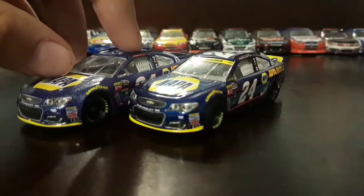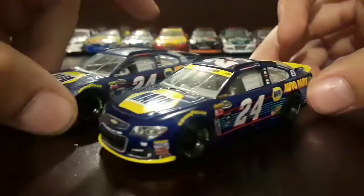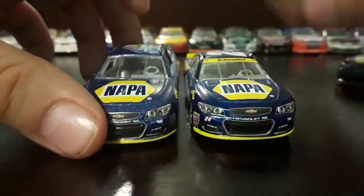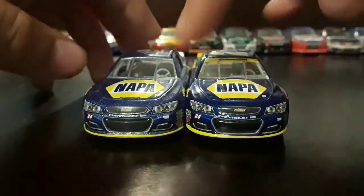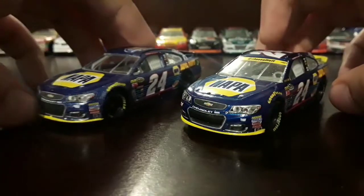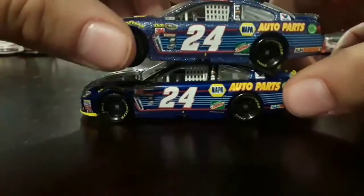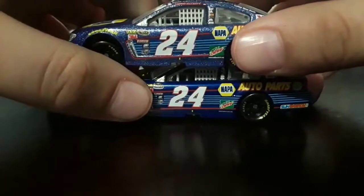Basically almost the same thing. On the Chase for the Cup car and on the Sunoco Rookie of the Year car, we've got glitter on the blue. Both splitters are yellow — this one because Chase was chasing for the Cup, and the master Spring Cup logo is different as well.